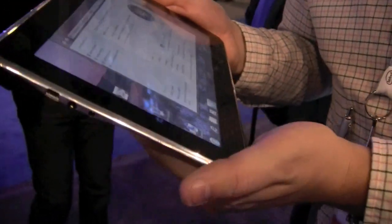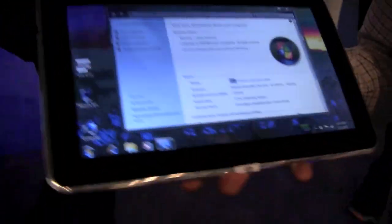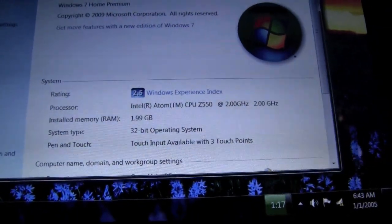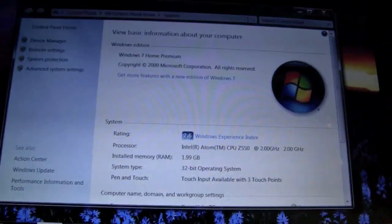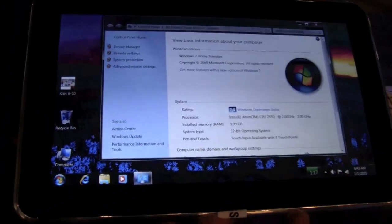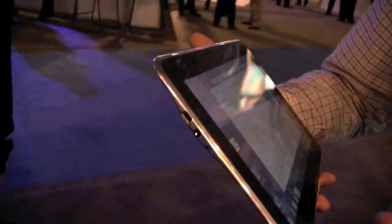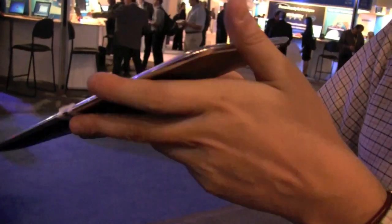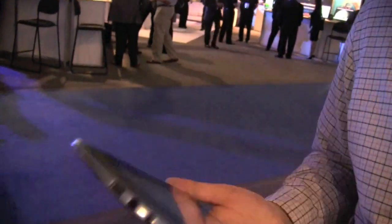It comes with 2 gigabytes of RAM, and it actually has a multi-touch screen with three touch points. This is something we only saw on the Willow S10 before when it comes to Intel Atom-based touchscreen devices.